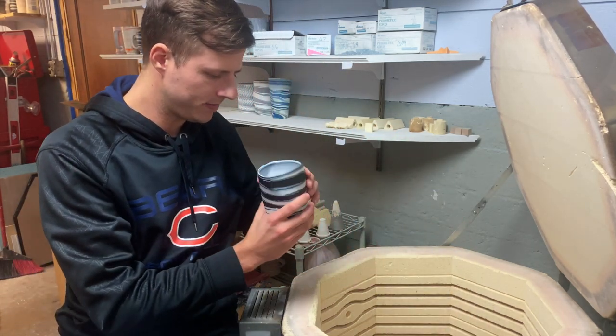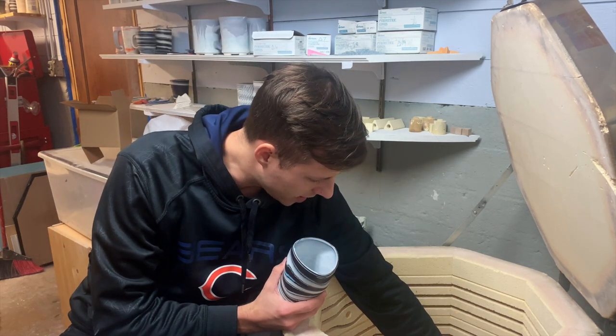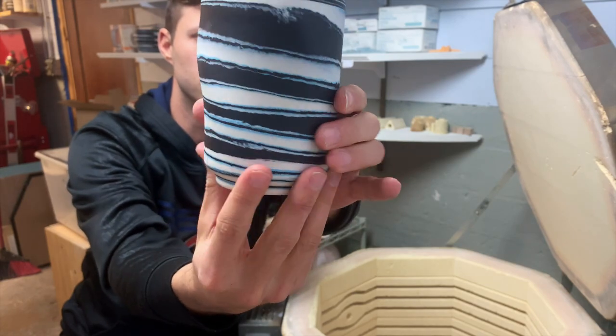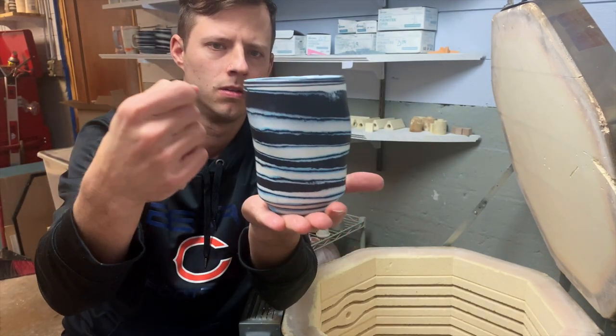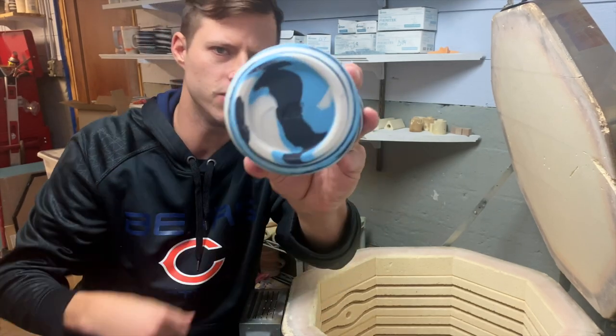This shelf is much better. So I definitely need to probably fire this to Cone 6 — I think my clay body can handle it. Yeah, that's nice. This is probably the best piece in here. Listen to this — pretty vitrified. Probably can go more. There's the foot.